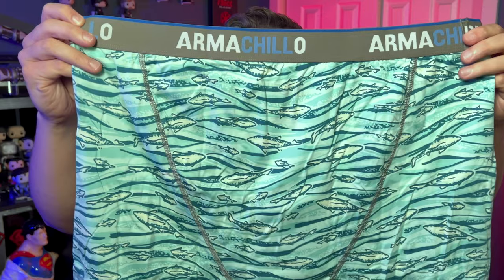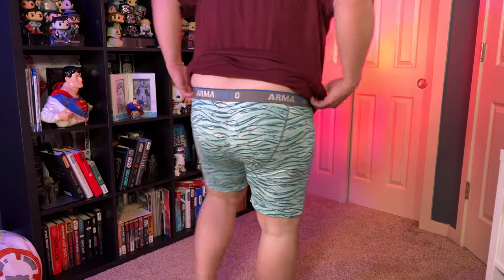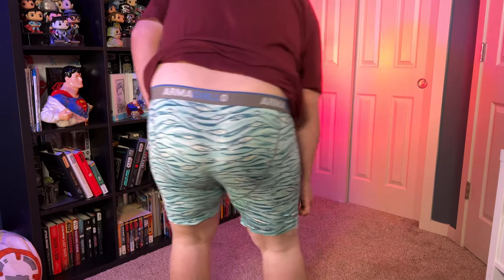So here's the ones that I got. This is what the Armachillos look like without my sack in them. They are pretty comfortable. They're thin, which is kind of nice, and the little strap feels like they stay up on top. I don't feel like they're going to fall down and my crack isn't showing, which is a plus. But do I feel like they're chilling? Not necessarily. I'm not in a hot environment, but maybe it keeps them cool when it's warm outside. Not bad.